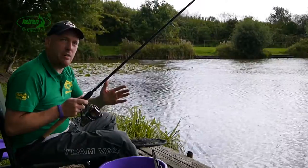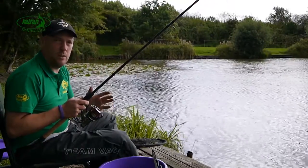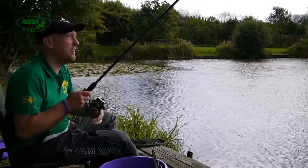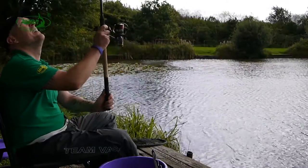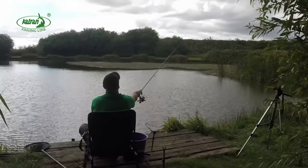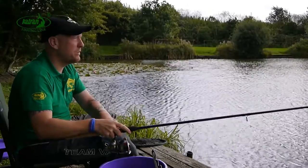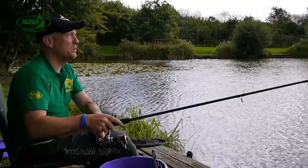I'm now fishing an area where a slightly longer cast is required, so we're going to pop it over there and show you how easy it is to cast with this Synapse feeder line. So there we go — fairly minimal effort there and we've reached the target area no trouble at all.